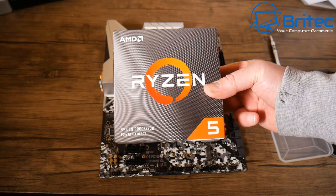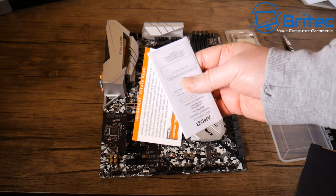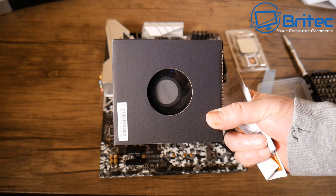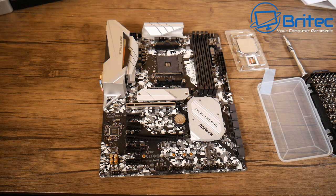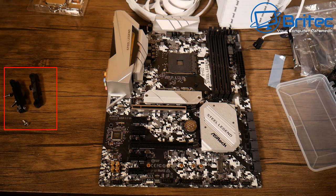The CPU chosen is the Ryzen 3600 third-gen processor — very affordable. You could use older gen 1 or gen 2 Ryzen CPUs as well. In the box you get the user manual, the CPU, a go-faster sticker, and the stock cooler. We're not using the stock cooler — we're going with a custom cooler to keep the white aesthetic — but the stock cooler is still good for tight budgets.